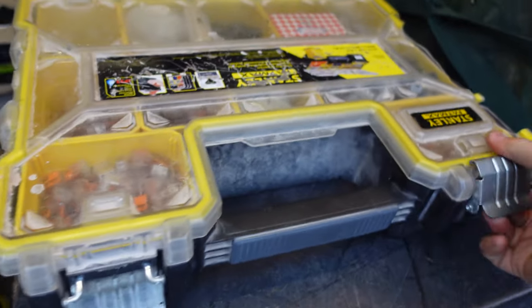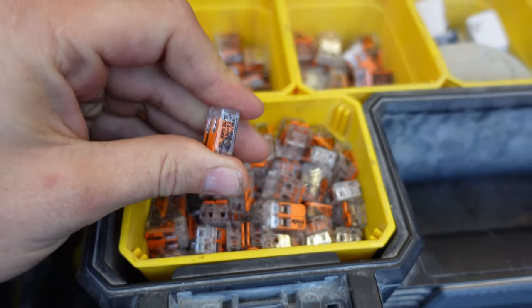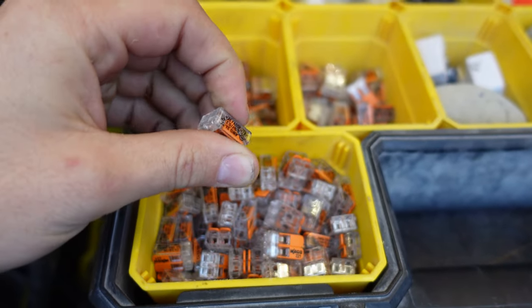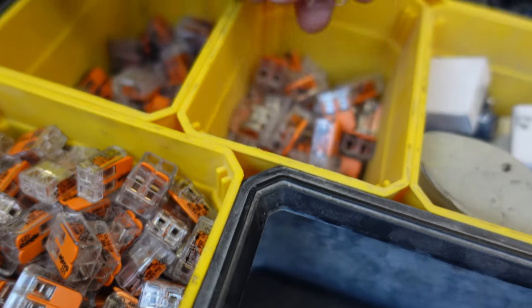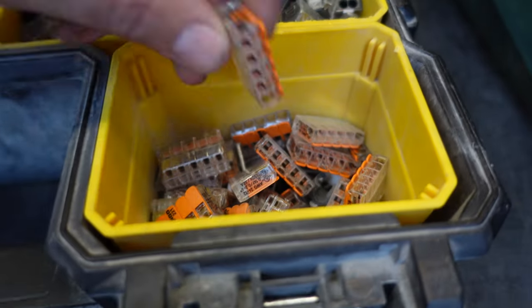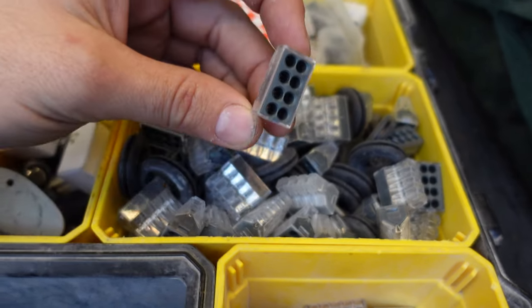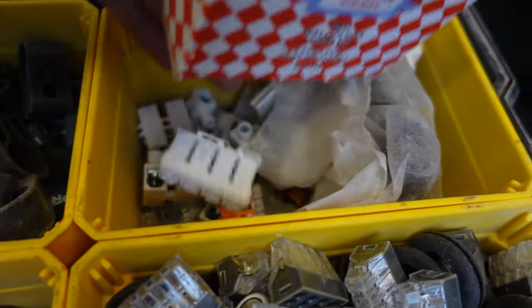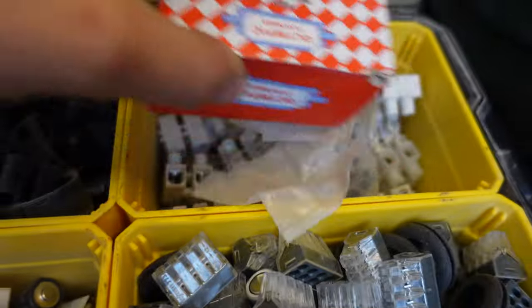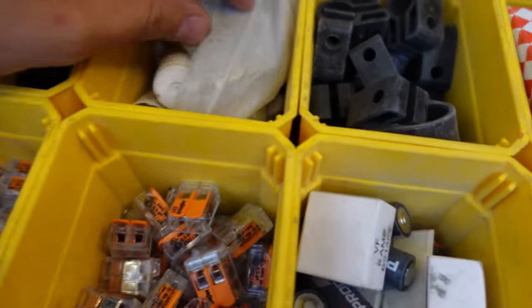Here's the connector blocks box. We've got these little two-lever connectors — I used to keep separate 20 amp and 32 amp ones, but now I just keep one type for both line and power connections. We've got some 6mm ones, some five-way connectors, and some eight-way connectors for earths. There are a few cleats, random connectors, clips, black clips, and a few old-style fittings.